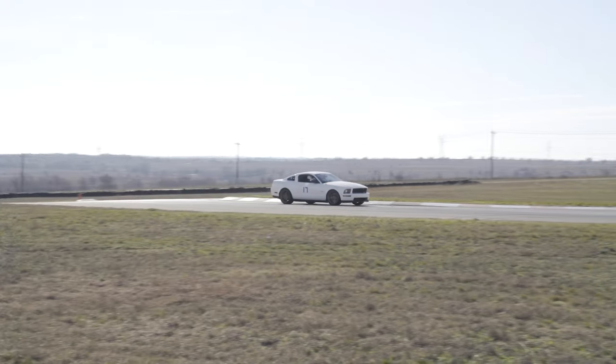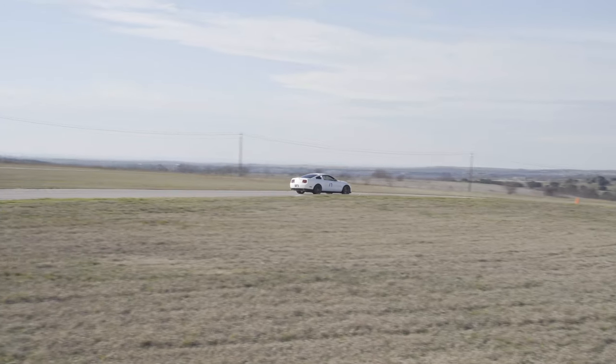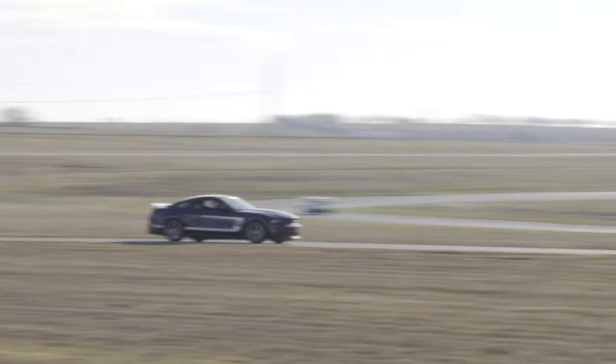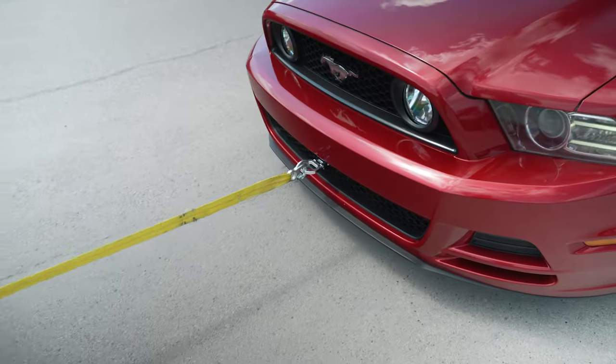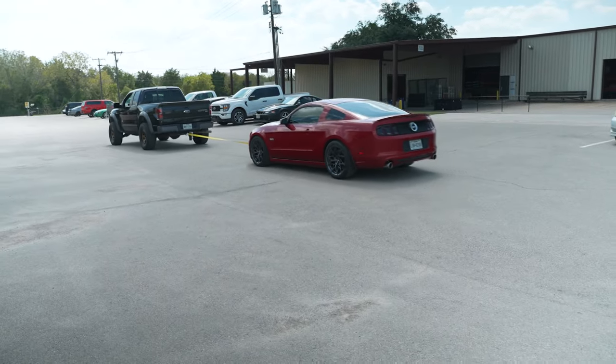There are those of us that purchase the tow hook because we autocross the car, we may take it to a high performance driving event, or we even drag race. If the car breaks down, goes off track, and can't move under its own power, you need a secure location at the front of the car for a safety vehicle to move your car back to the pits — and that's the case here for the SVE front tow hook.